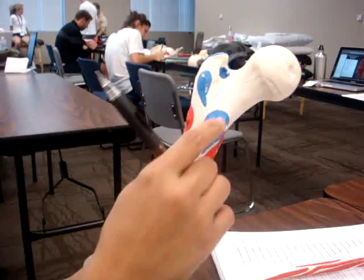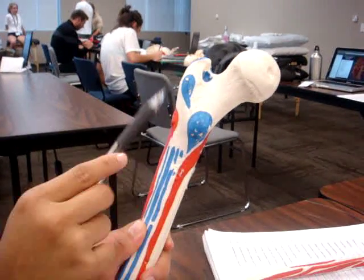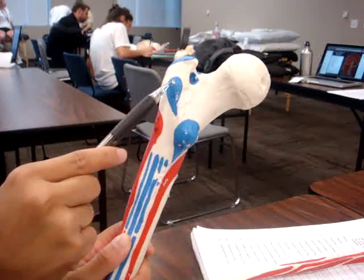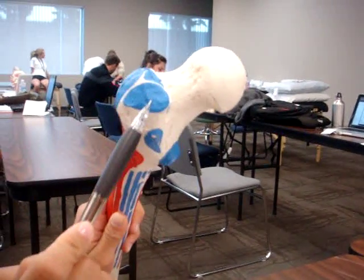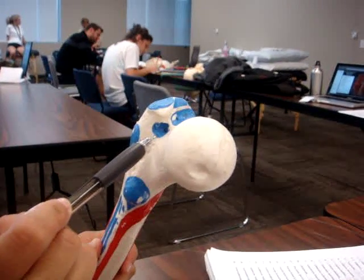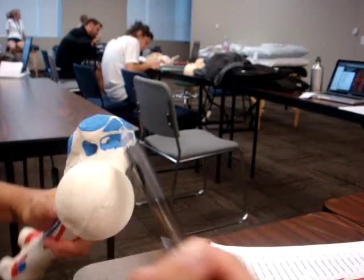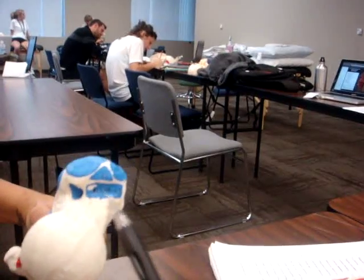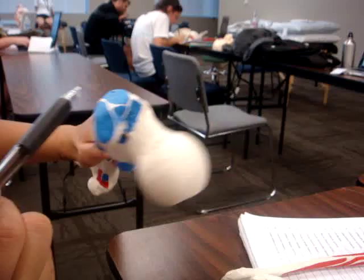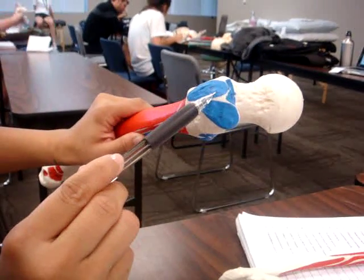In between the greater and lesser trochanter is the quadratus femoris. This is the gluteus medius. Inside here is the obturator externus. This right here is the obturator internus. This is the piriformis, and this is the gluteus minimus.